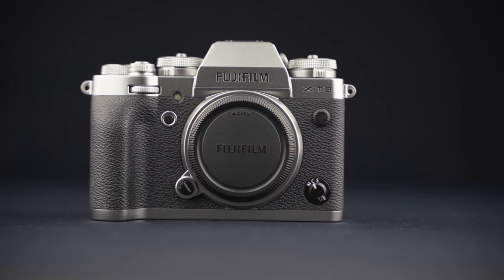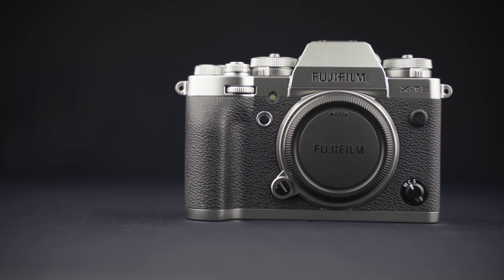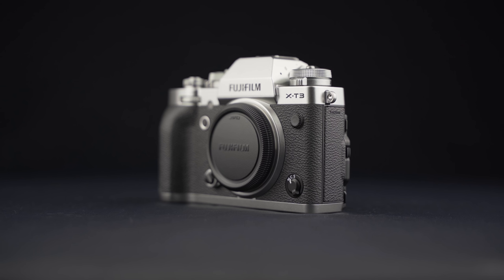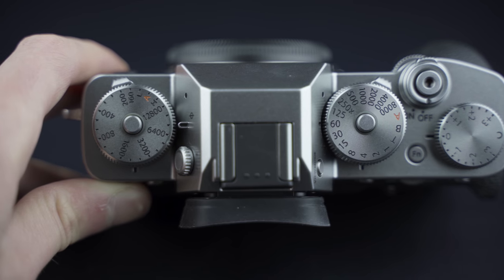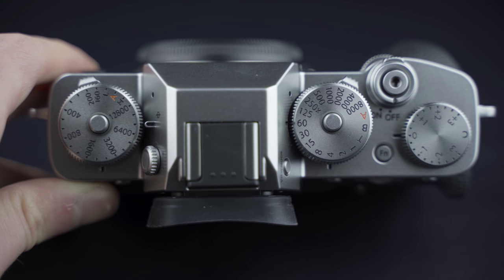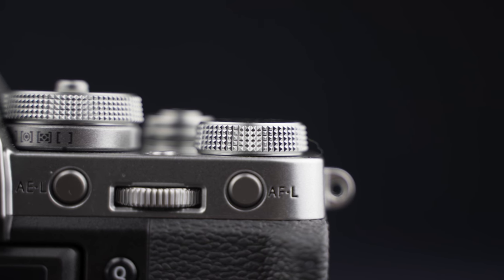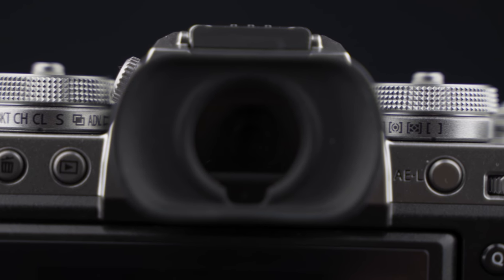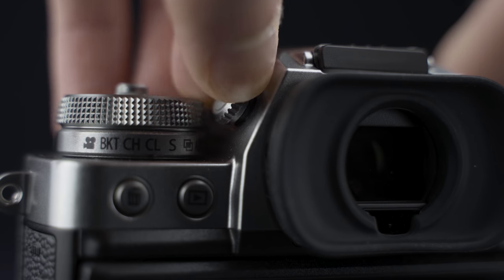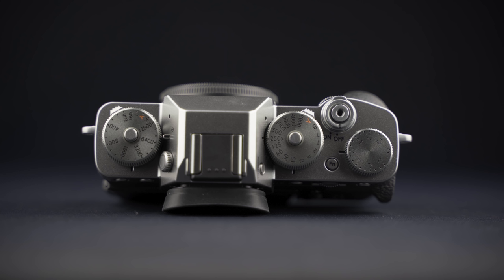Le Fujifilm X-T3, c'est un appareil photo hybride à capteur APS-C. Il vient remplacer sa version précédente, le Fujifilm X-T2. On commence par son ergonomie et la prise en main. La marque revendique une conception héritée de la philosophie du X-T2. On est sur une présentation très similaire, voire même extérieurement quasiment identiques. On retrouve les différentes molettes de réglage qui sont un peu la fierté de la marque. Au niveau du design, les seules petites nouveautés sont qu'ils ont réduit légèrement la roue de correction d'exposition pour éviter de la déplacer par erreur, et certains boutons sur le capot sont plus proéminents. En profondeur, le X-T3 prend un petit centimètre de plus que le X-T2.